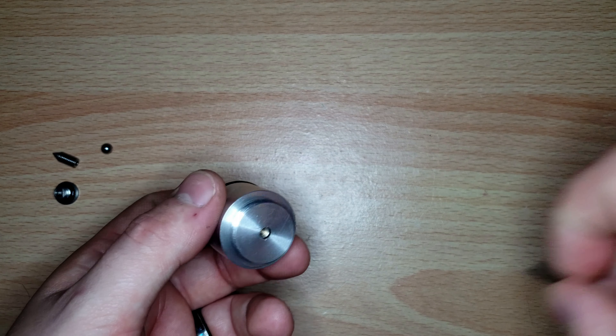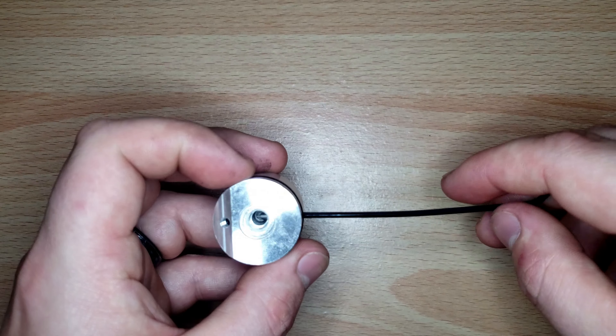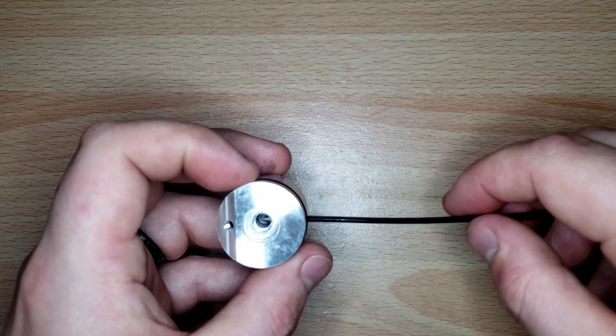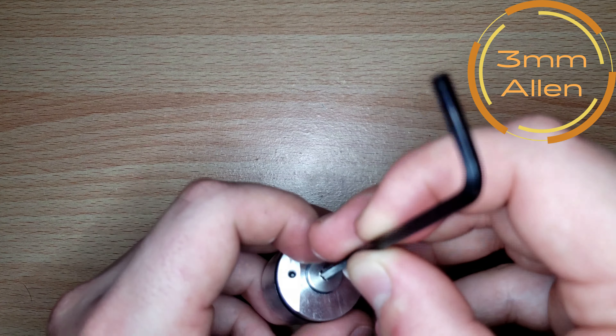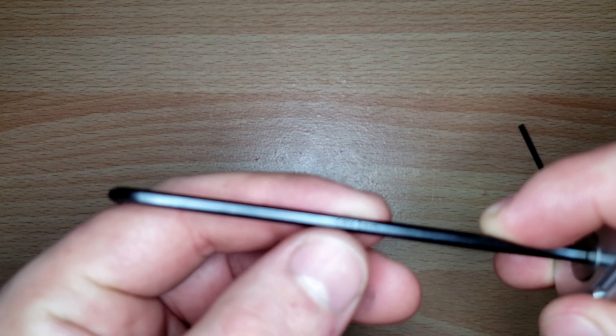Once the piston adjuster is fully in, take the steel ball and drop it in. Then take your regulator screw, get it started, and use the 2-millimeter Allen. Thread it in and then back off about one and a half rotations — that should set you at a decent regulator pressure. After that, put the cap back on and tighten it down with a 3-millimeter Allen.